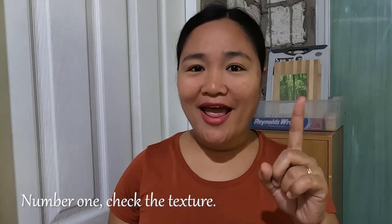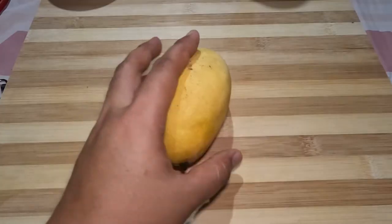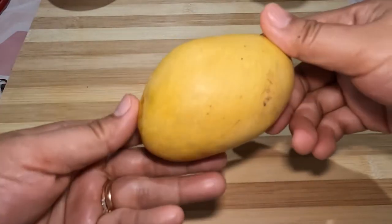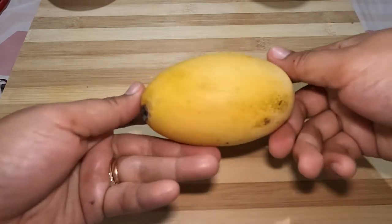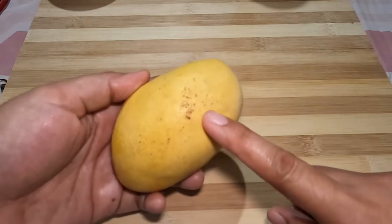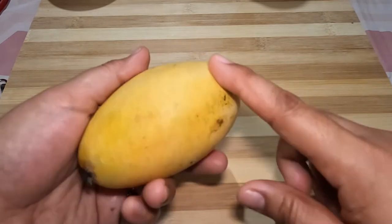Number one: check the texture. As a starting point, look at the outside of the mango. A ripe mango has a nice yellow color skin and will also have a few brown or black spots on it. Step one is now complete.